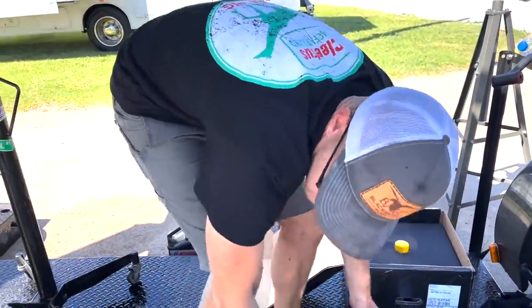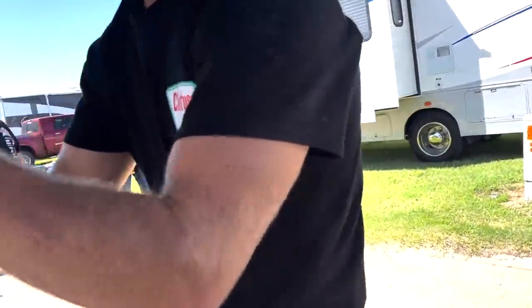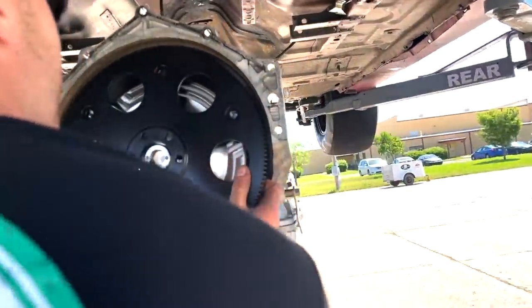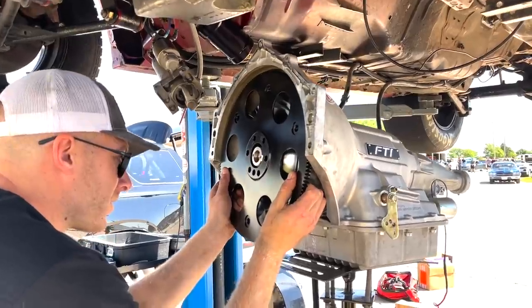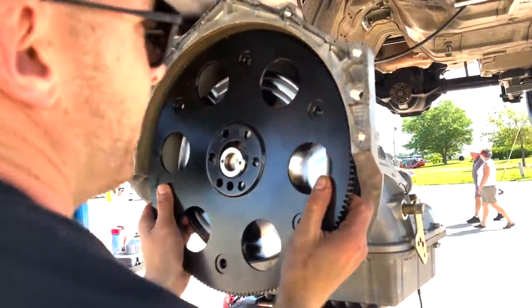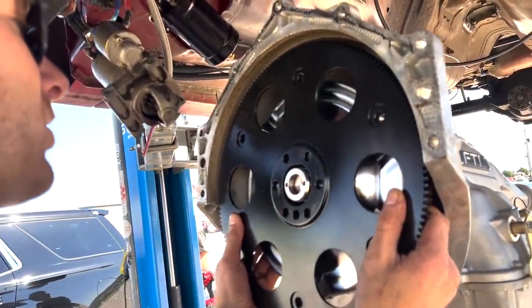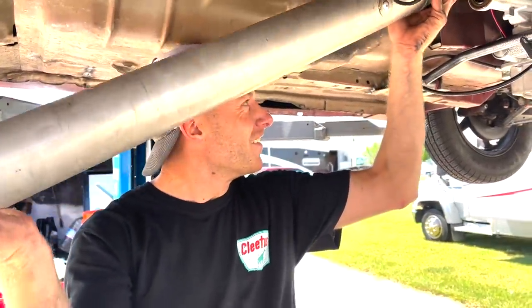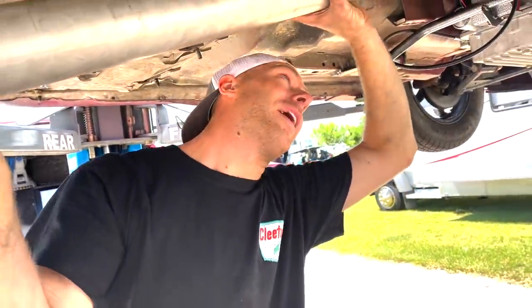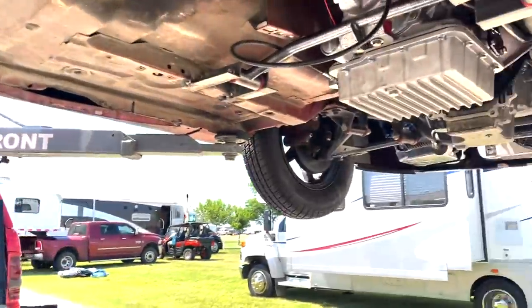Oh, it is already. Making sure it doesn't wear anywhere. You want to give this a look-see, make sure we're gucci? No loctite on here, dude. All right, we're going back together. Still haven't reached the moment of truth yet, but transmission's back in there.